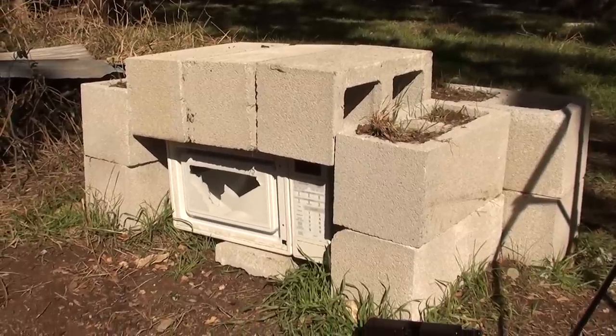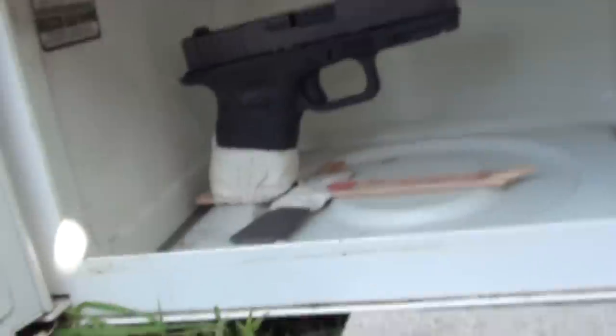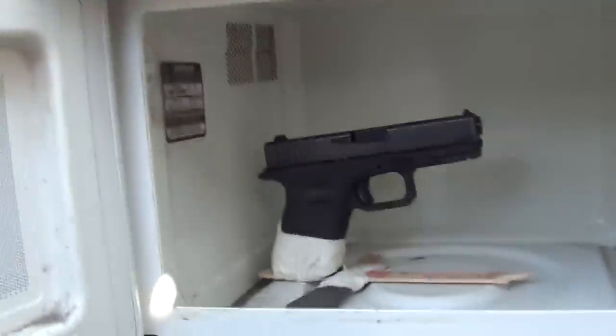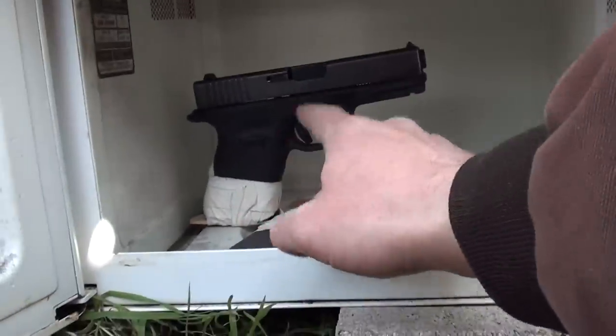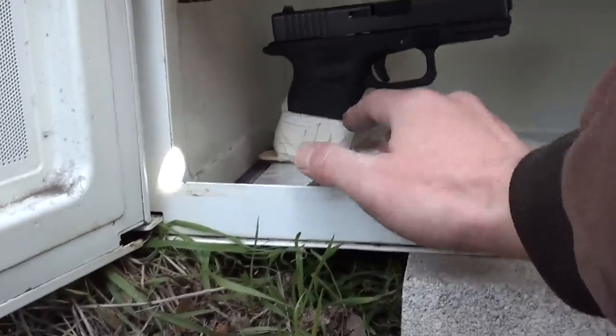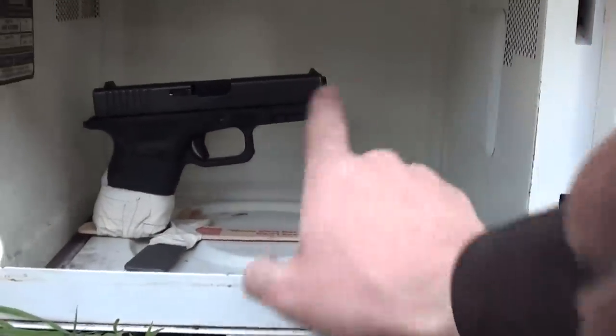What you're looking at here is the pinnacle of microwave bunker technology. Let's go in for a closer look. This will answer one of those mysteries the universe has wanted answered for so long: which is stronger, a Glock or a microwave? I have the Glock, it's not loaded yet, but this is where it will be sitting, and it is positioned so it will fire into the heart of the microwave, the magnetron.